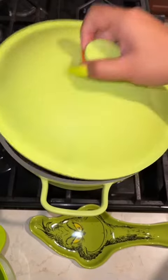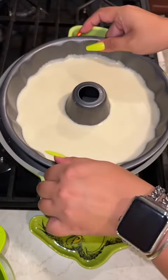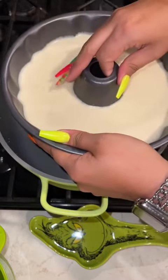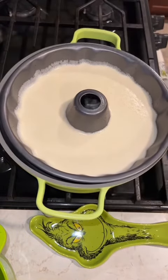Then you want to get your pot and put water in there. I messed up the first time around — I didn't put enough water, so I had to take the bundt cake out. I was being very careful, and then I had to put more water, and then round two was better. So now it's floating.